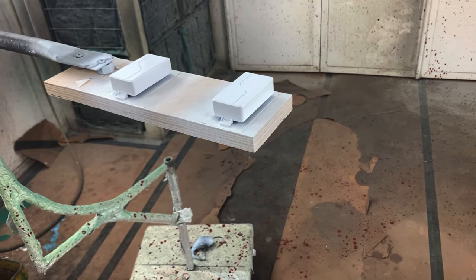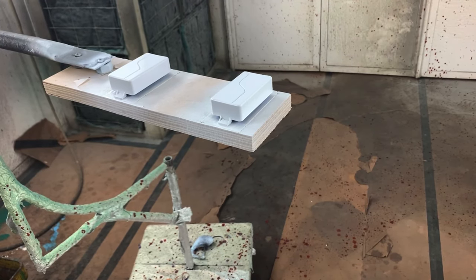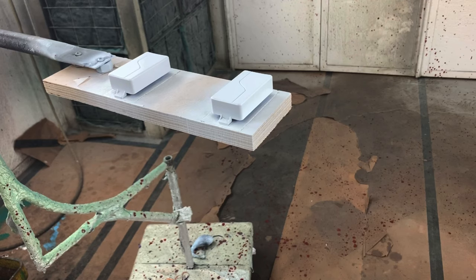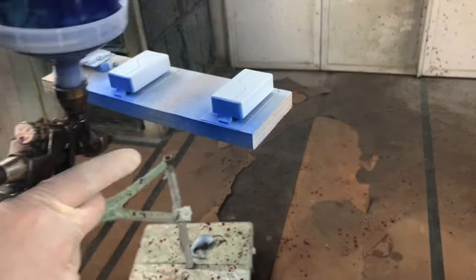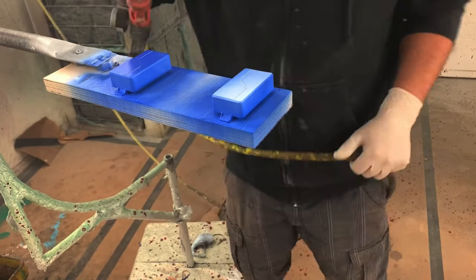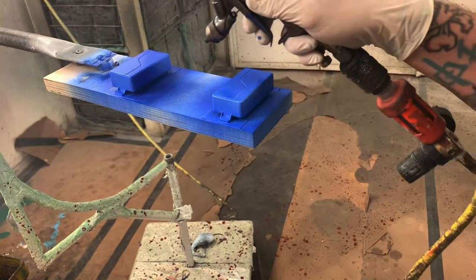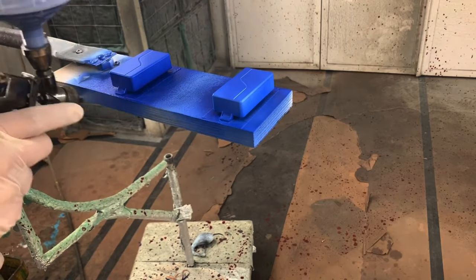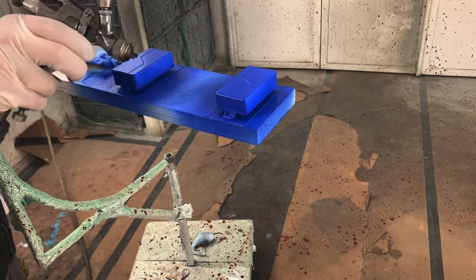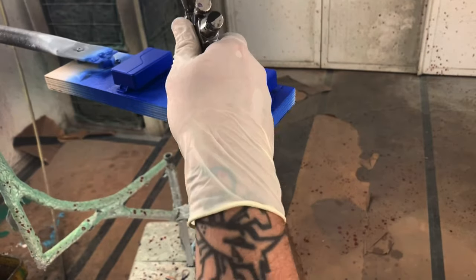I've let the white dry for a bit. You can go ahead and spray the color you want to spray. I'm hoping to try to match the burst as best as possible on the guitar, so hopefully what I mixed up will work and get us at least pretty close to it.